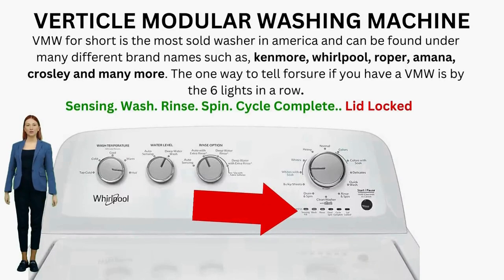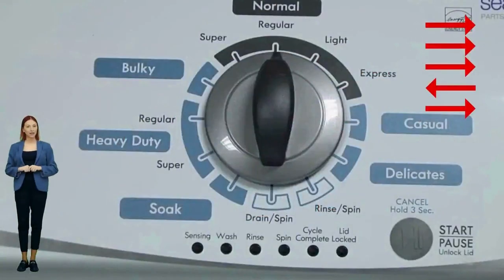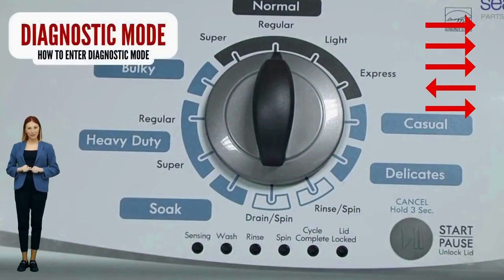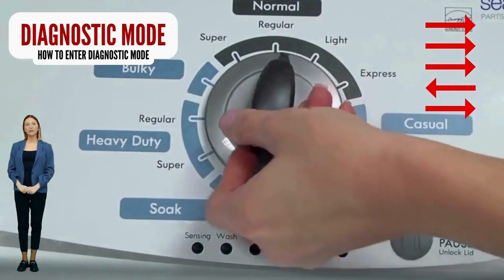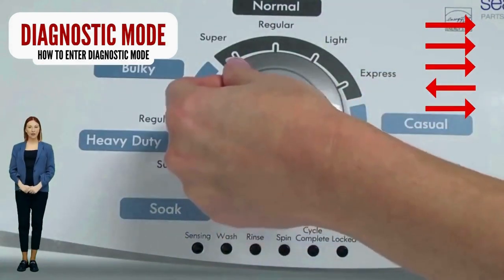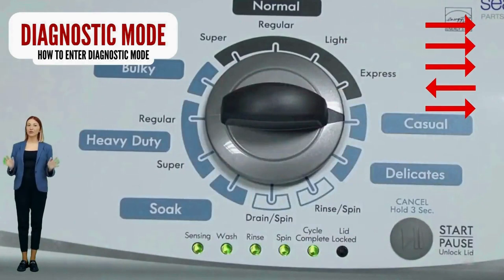Entering diagnostic mode on a vertical modular washer. To get to recalibration mode, the self-test mode, error code mode, and all other modes, you must enter the washer into diagnostic mode first. You will have to re-enter diagnostic mode every time. From there, you choose what to do next by clicking the knob a certain amount of times. If your lights don't blink, try again — this time turning the knob faster or maybe slower. If it never works, your control board is no good; try replacing it. If your washer starts but doesn't finish the recalibration cycle, change your shift actuator and/or lid lock.